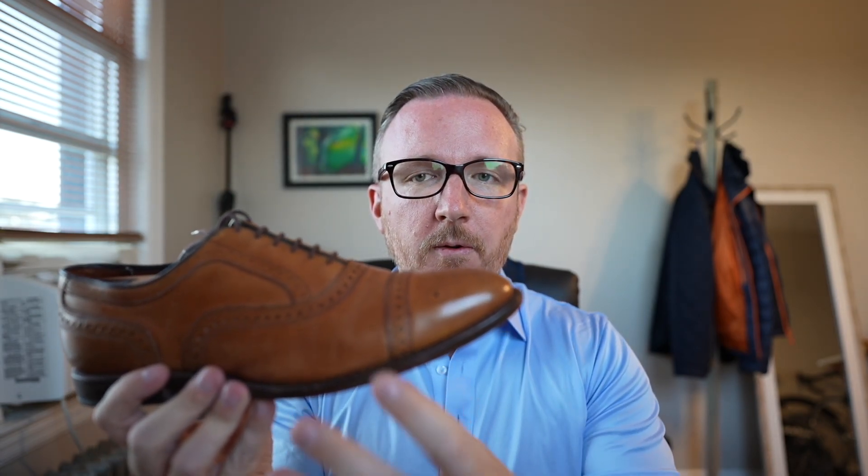As far as comfort, it is decently comfortable. Leather soles don't have a lot of shock absorption, but I personally find that you don't need a lot because leather soles actually mold to your feet really nicely, and as you wear them more and more they do get more comfortable.